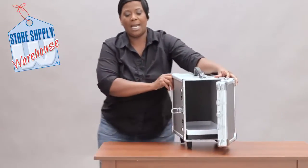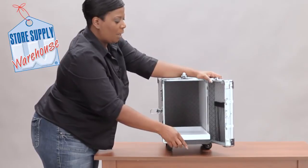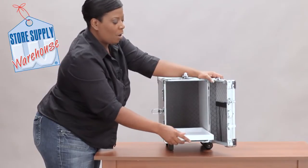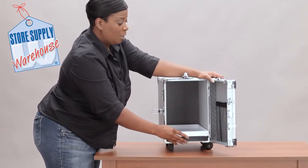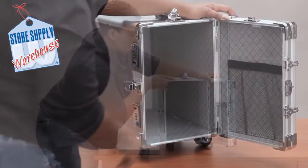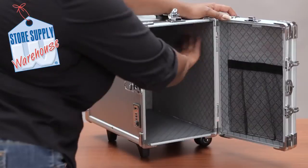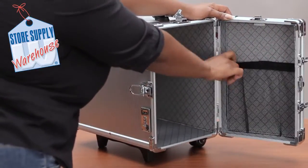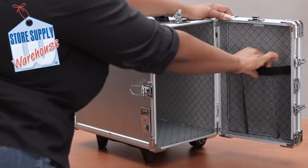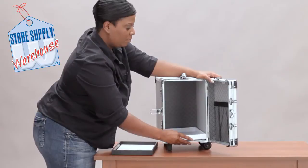Once you open it up, it does not come with the trays, but you can put our 14-inch carrying trays in here along with all kinds of inserts so you can take your jewelry. Inside the case it has a gray lining and it's fully lined, and on the top there's a pocket with a piece of velcro that holds it together so you can put small items inside.